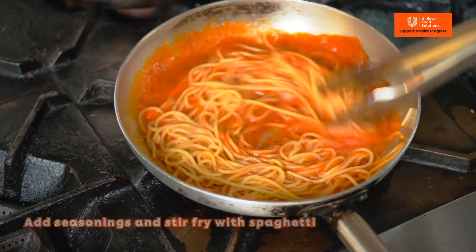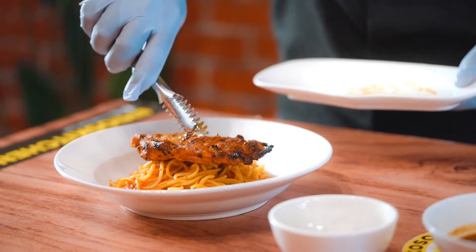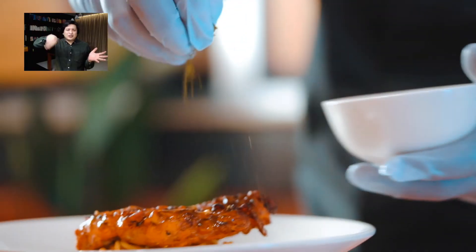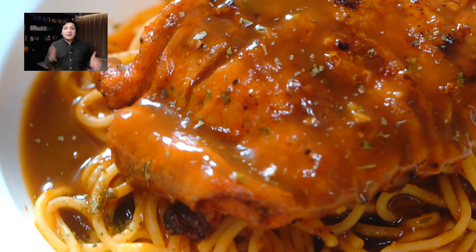Now is the final step. We start by placing the chicken chop on top of the spaghetti. Then pour the base sauce on top and garnish with parsley. And it's done!